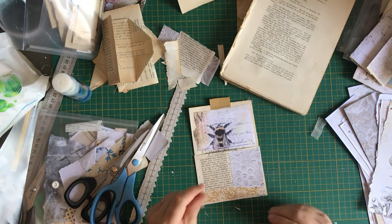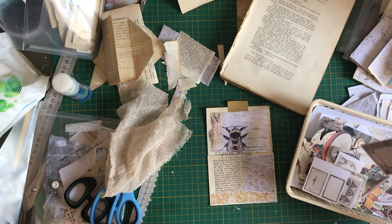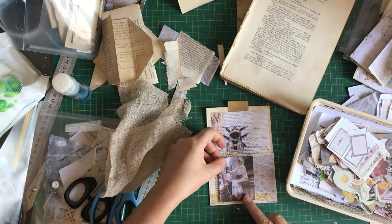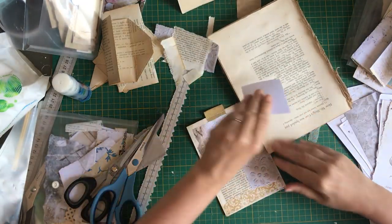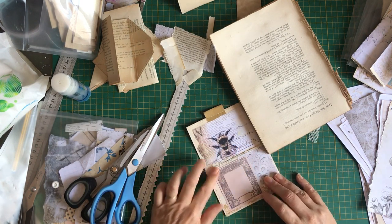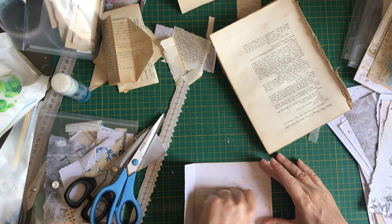Now let's have a look at this one. What do I want to do here? Do I want to put maybe some of this? I think I like that there. I'm not going to put anything on it really. Let's turn this around - it's getting a bit sticky there. Don't forget it's going to have a pretty tag or journaling card in there. That one's done. Now this one is like this - it doesn't need anything inside. I folded it too soon - you need to let it dry before you fold it. I'm impatient! So I need to smooth it out.